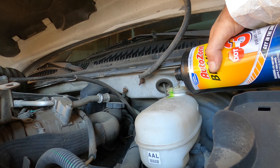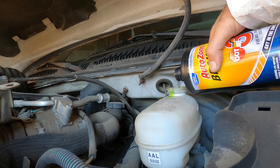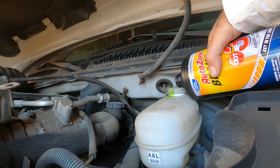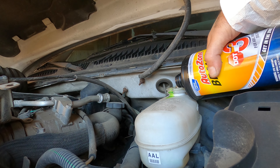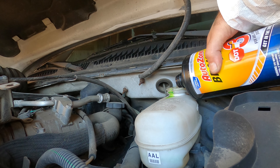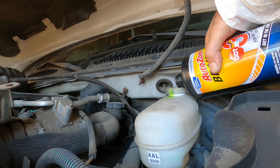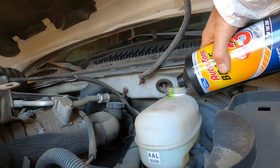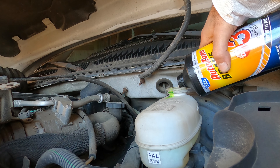If you use brake fluid that's been sitting on the shelf for a long time to fill up the master cylinder, water can get absorbed by the brake fluid and it will become contaminated. Contaminated brake fluid is more likely to boil when the brakes get hot than non-contaminated brake fluid.